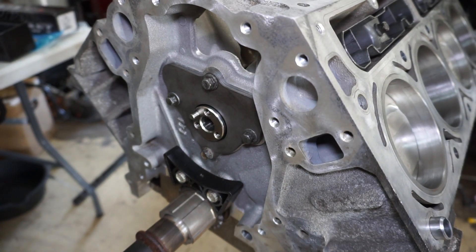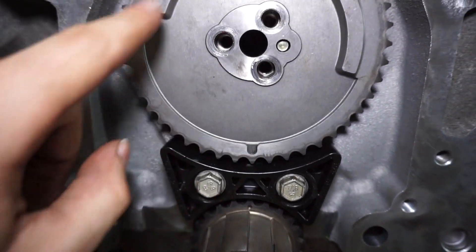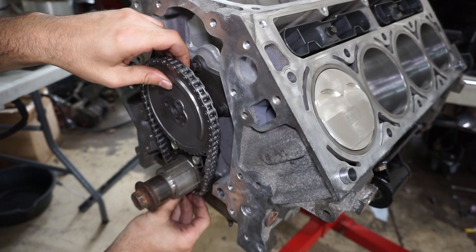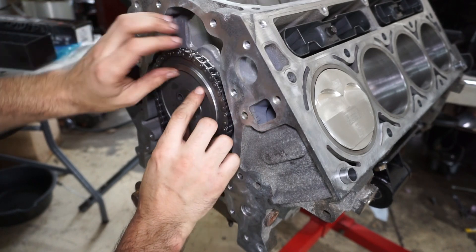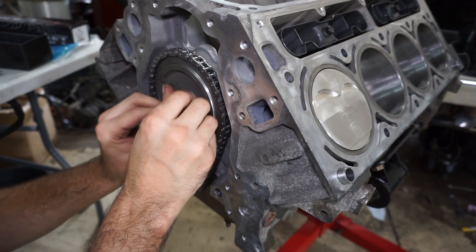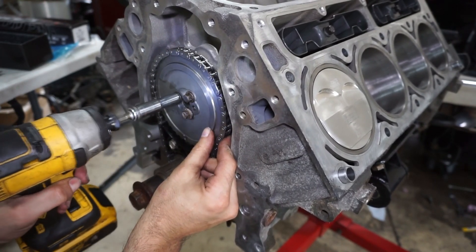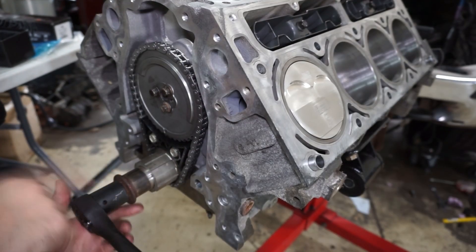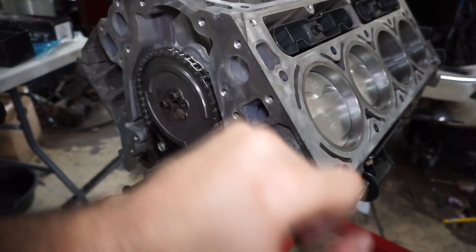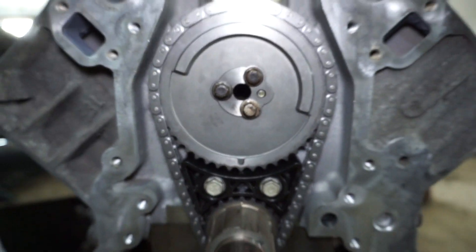Now I'll put the timing chain on. I'm going to make sure the crank dot is at the top — piston at top dead center — and then make sure the cam dot is down, then put the chain on, line it up, and put the bolts in. I'll crank it over a couple of times and make sure the dots are still lined up. After two full rotations, the crank dot and cam dot are still lined up, so that's good.